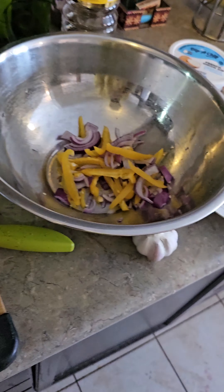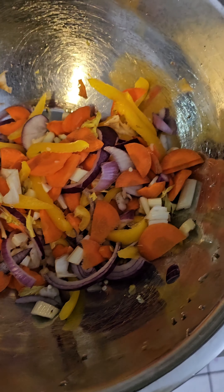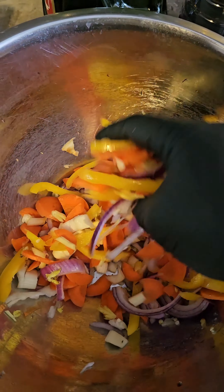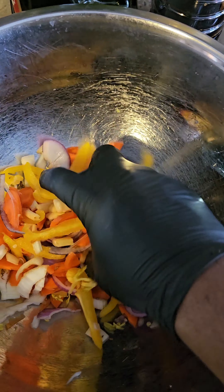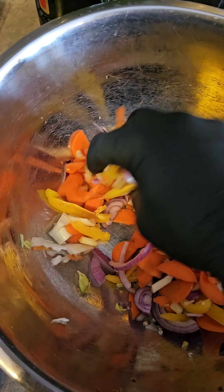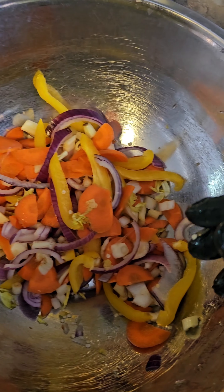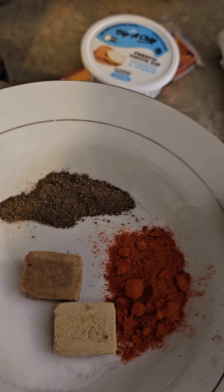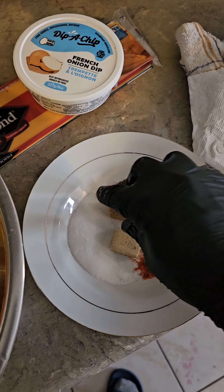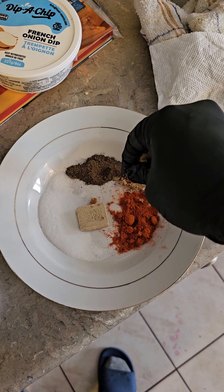A lot of people don't boil their noodles with seasoning, but it's just a personal preference — I just like the way it tastes; it tastes a lot better. The water is boiling. You just take your noodles, however many you're making, whether it's for a family or multiple dishes, and just drop them in. They cook very fast depending on how you want them — if you want them a little crunchy or soft.